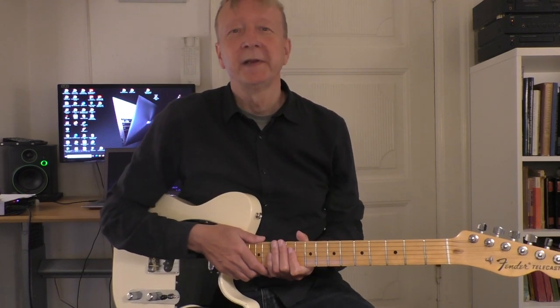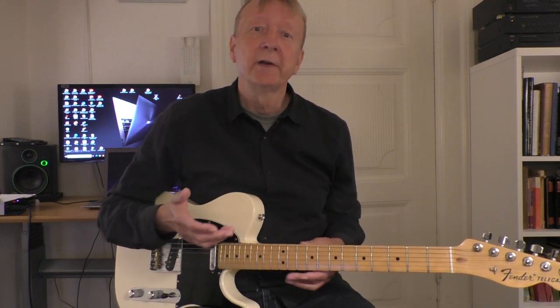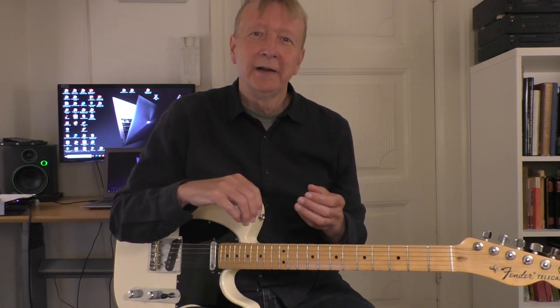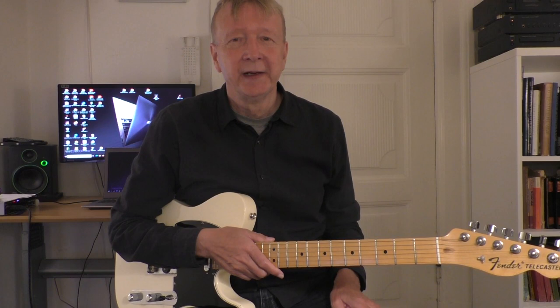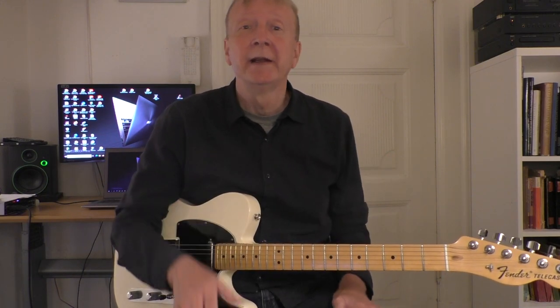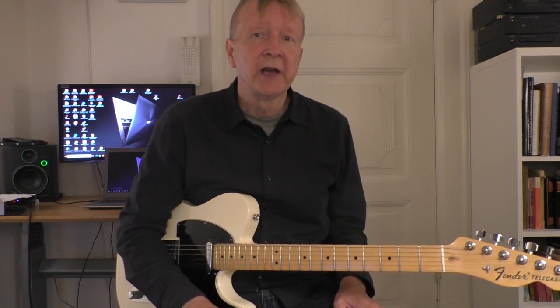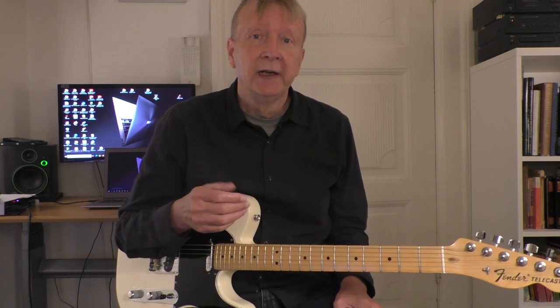Welcome to this blues lesson. I found some great melodic lines that I play over or through the chords of the blues. It's a really good idea to practice such exercises because that's a great way to get the melodic lines into your fingers and into your heart so you can play it in an actual playing situation. They work great over jazz blues in C and also some shuffle in C.